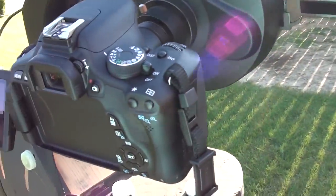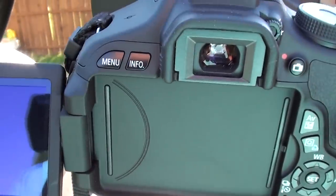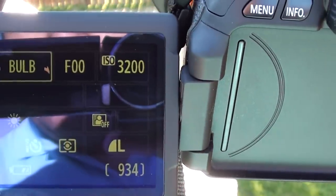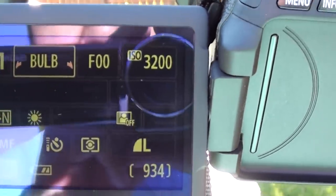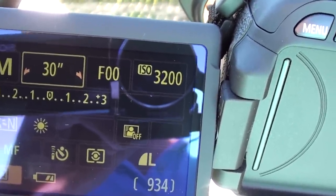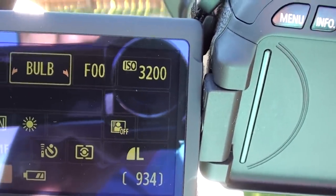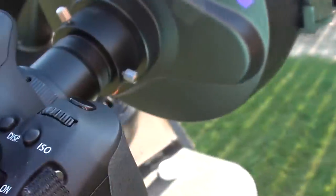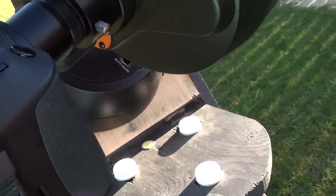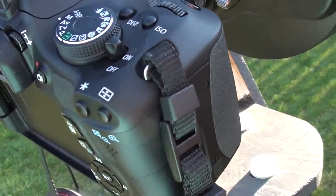Another thing I'd like to talk about regarding this camera, or any camera, is that when you're taking pictures it's in manual mode with the bulb setting — which means 30 seconds, 25 seconds, and so on. Bulb means that for as long as you keep the button pressed it keeps the shutter open. However, you're not going to be pressing this button for 15, 20, or 30 minutes, because this is going to make the camera and the whole setup shake. You need a special cable to trigger it from afar, about three feet away.